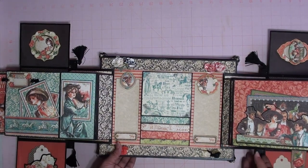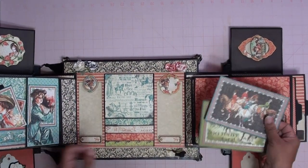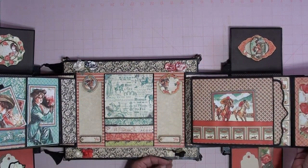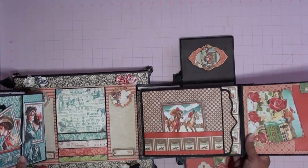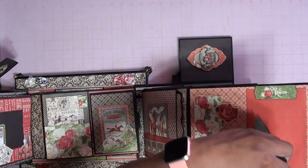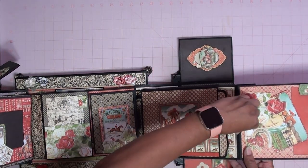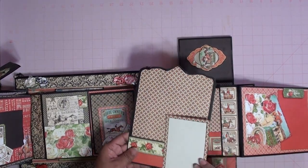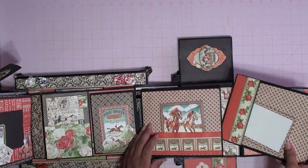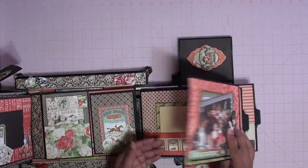Flip it over. This one also has another pocket with more cards and places to journal. This one opens this way — it also has another tuck spot and another space for a picture. Then it has another big tag. This one has another pocket and place to journal, and the back you can put another picture as well. And then another pocket and space for another picture here.